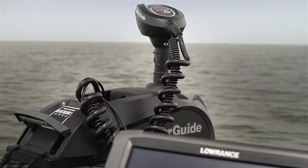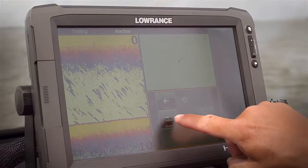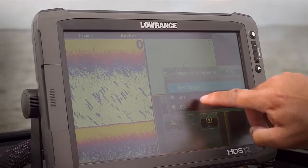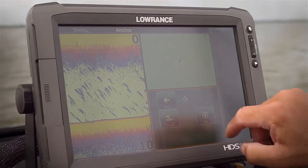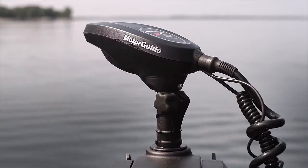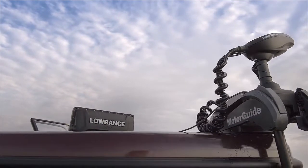The added function you get with the gateway: if I go back and hit anchor again, I can actually tell it to anchor at an existing waypoint in my unit. So here I can go to Waypoint 10, because maybe I know that's right on that perfect spot of structure to make just the right cast. It will move the active anchor point and immediately start moving towards that Waypoint 10.